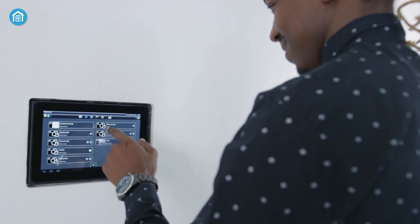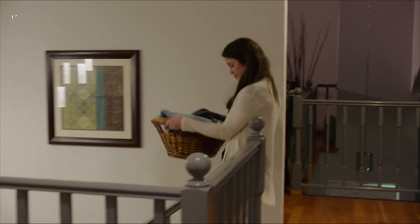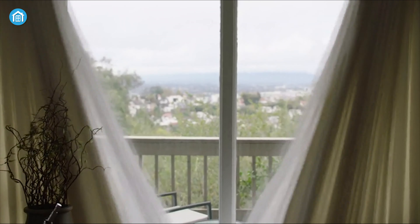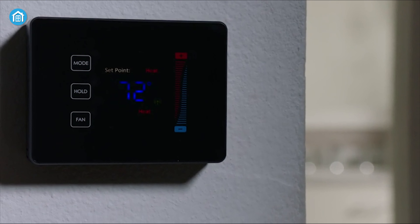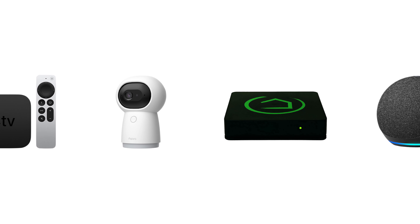A smart home hub performs a number of functions — chief amongst them, a hub acts as the main command center for all the connected smart devices in your home. Because the more you add smart devices to your home, the more complicated it becomes to control them. To keep you free from hassle and make your life more convenient, we have got the five best smart home hubs.